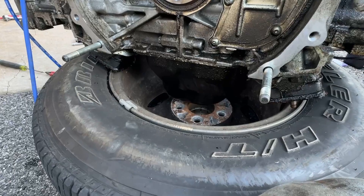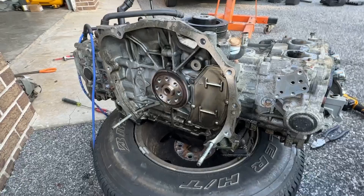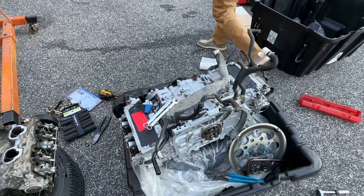I'm working on getting these studs out using channel lock pliers, twisting counterclockwise. Slowly but surely they're working their way out. We'll throw them in the new engine and then maybe get the old one lifted up to strip it for parts. It's getting late — I want to try to get this in by the end of the night, and if not, hopefully by the end of tomorrow.